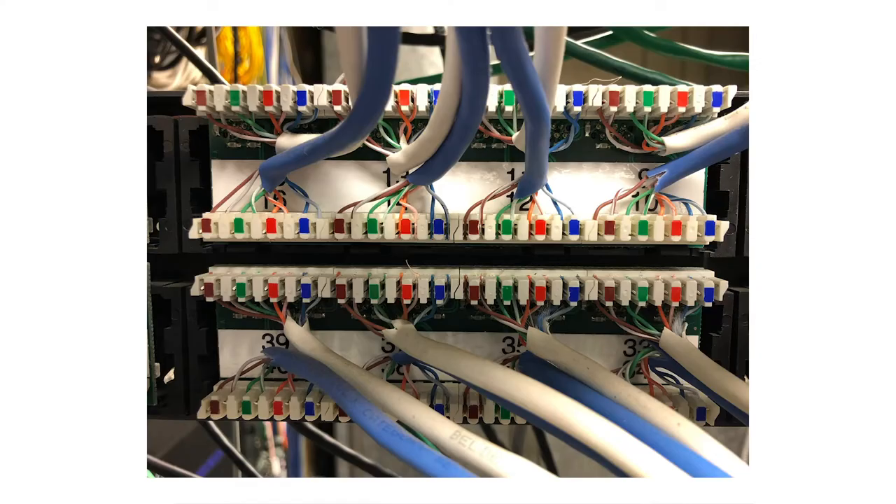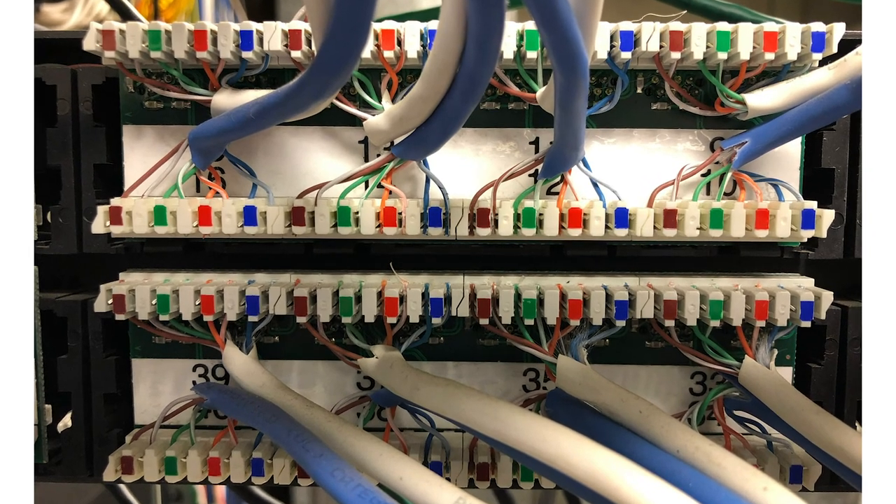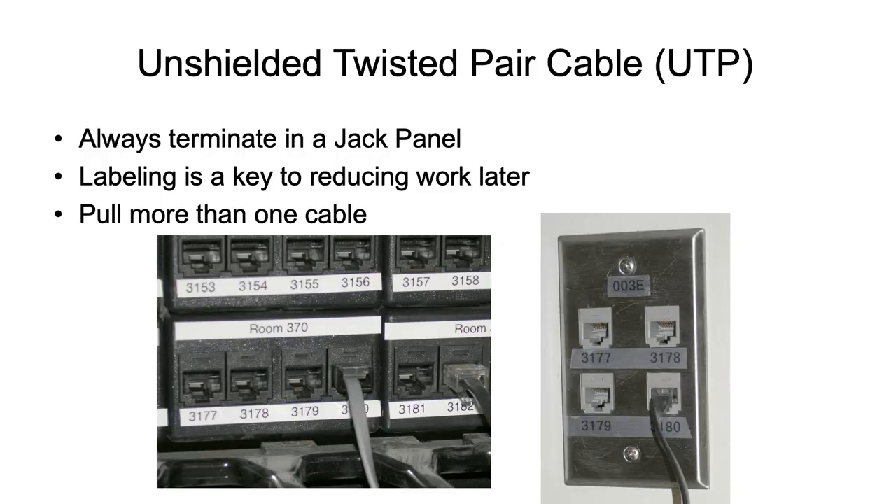Here is a photo of the rear of a rack — actually the building I worked in for over 30 years, where I personally did many of those terminations. These are terminated in the back of a patch panel rather than a keystone jack, and you can see there is very, very little unsheathed cable. If you zoom in on the slide, you'll see the cable sheath goes right up to the termination point.